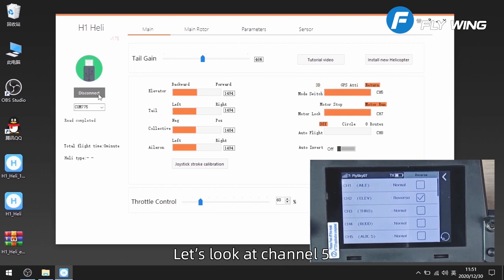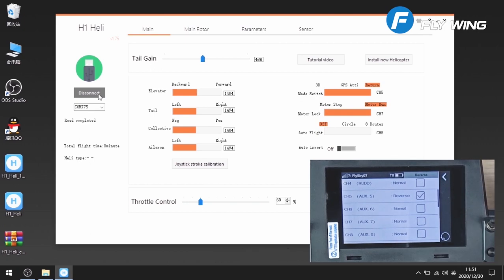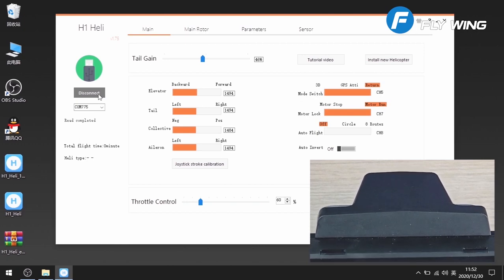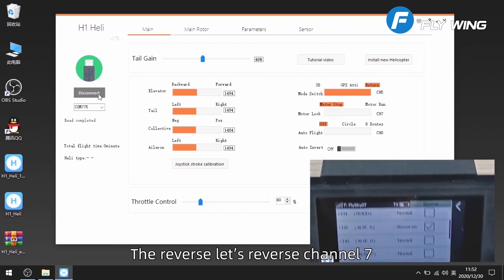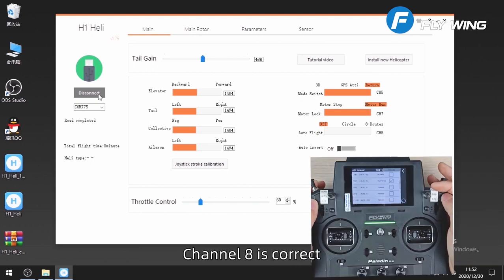Let's look at channel 5 — the return to home mode is shown here in 3D. Click channel 5 rev — that's right. Channel 6 is not set. Channel 7 is for motor arm and disarm — it's reversed, so let's reverse channel 7. Channel 8 is correct.